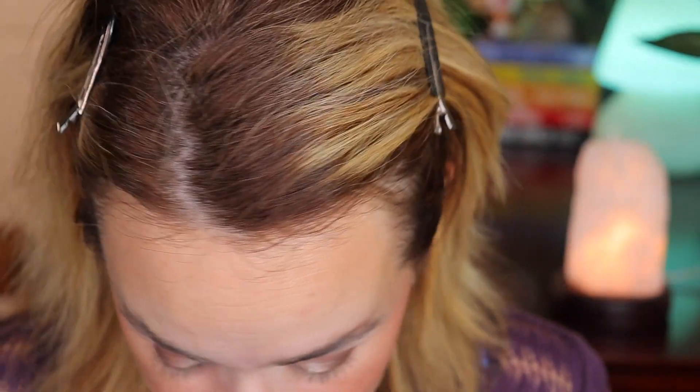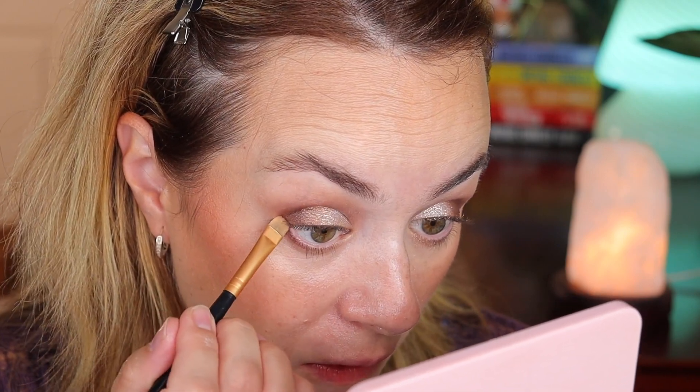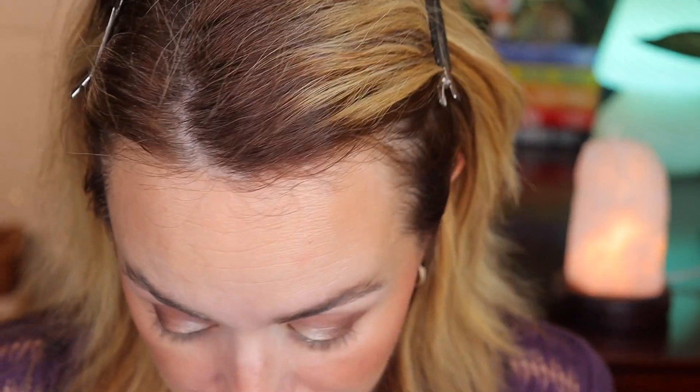I'm using a Morphe M441 brush to soften the edges. For the bottom lash line, I'm choosing a Morphe angled liner-type brush, going into the dark shade and adding it along the bottom — but I'm only going to stop in the middle of my eye, adding it just on the outer portion. I'm also using this closer to the lash line for the outer corner.